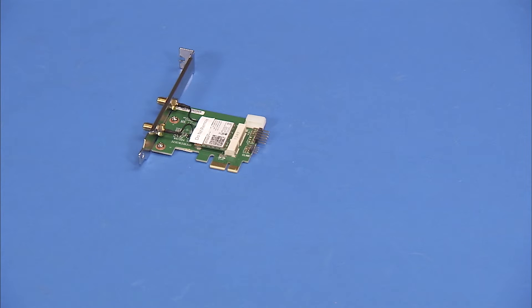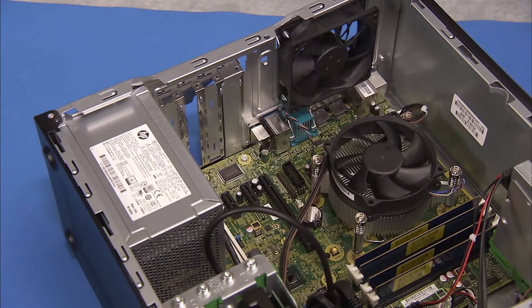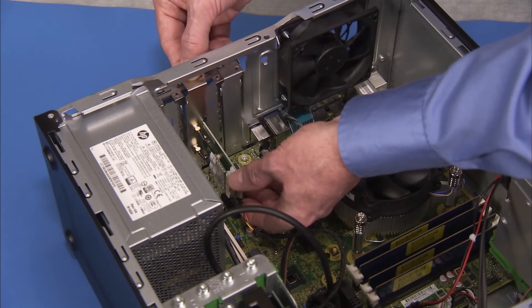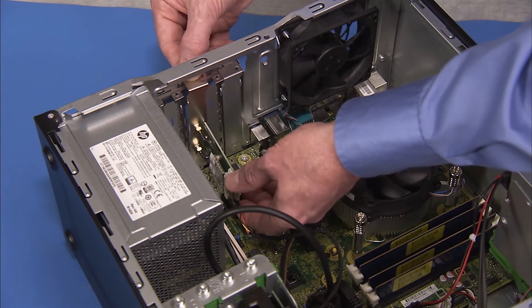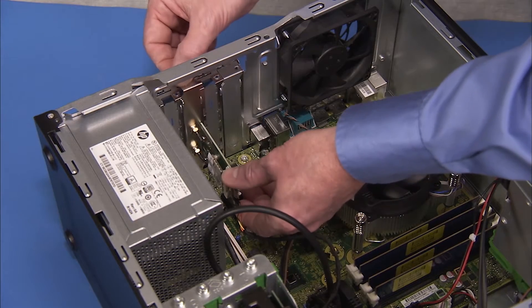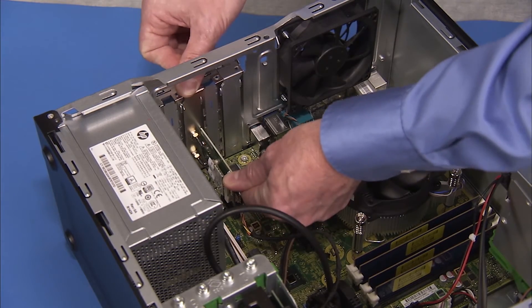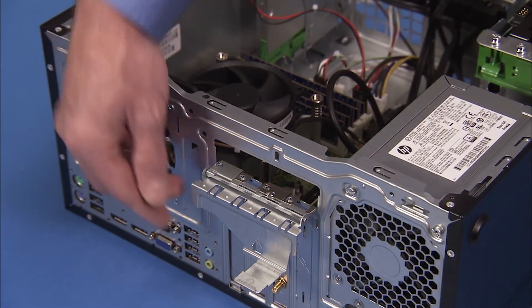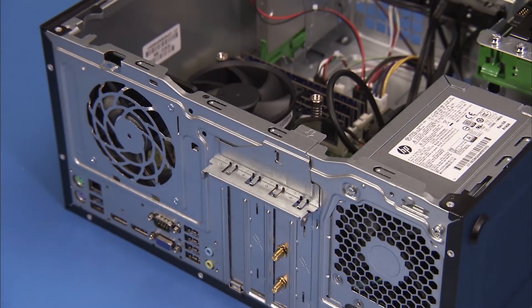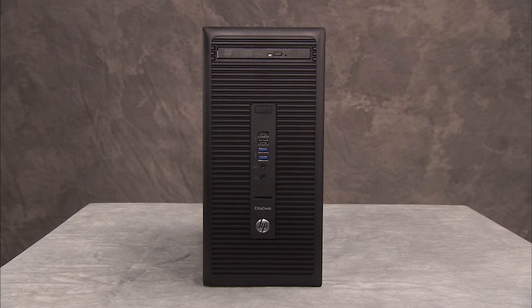Replacement: To replace an expansion card, carefully align and push the card into its slot on the motherboard until it is fully seated. Make sure any connectors are not pinched under the card. Rotate the expansion card's retaining bracket back into place to secure the card. Attach any external connectors if necessary, such as external wireless antennas.